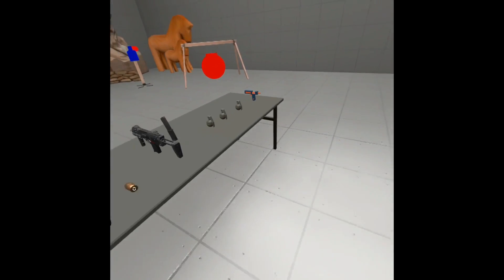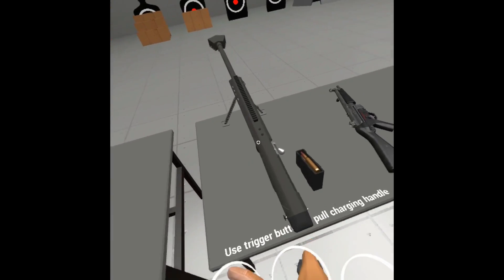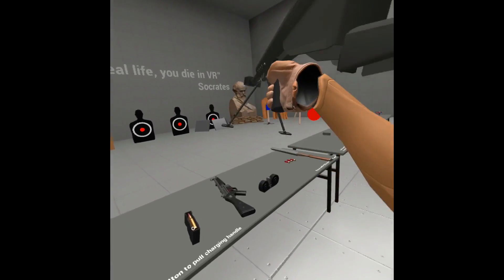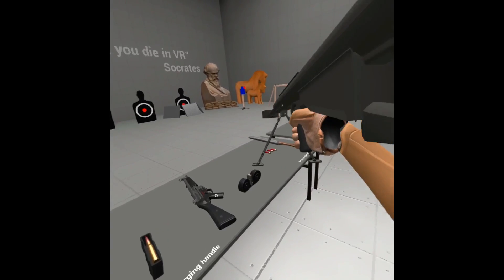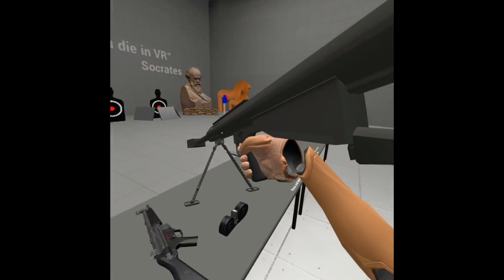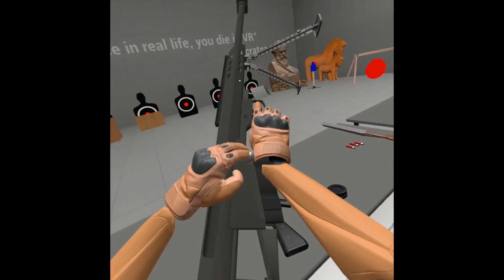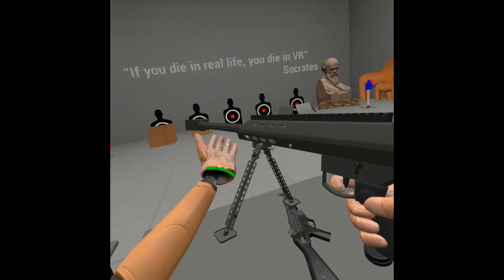Those are the basic attachments. I'll show a couple of other things, like this big weapon right here. You can see that since it's physics-based, there's quite a bit of wobble and it really pushes down. You can't really hold it up because obviously it's heavy. Then you just slot it in there, pull the charging handle with the trigger, and fire.